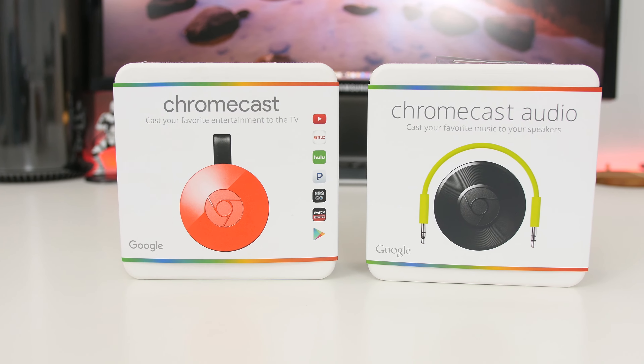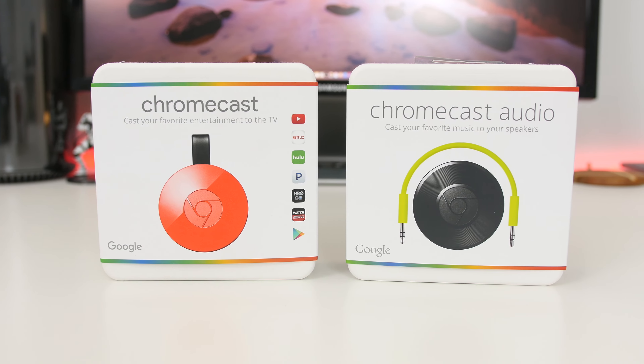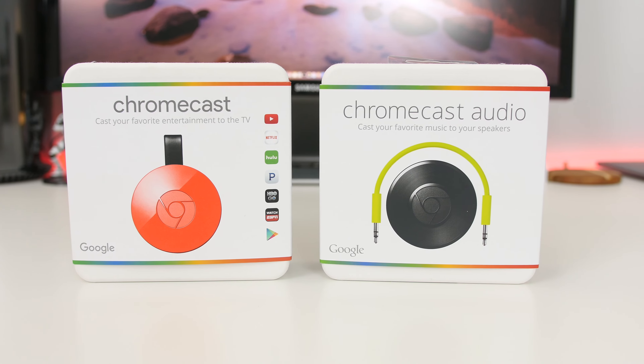Hey guys, Dan here from CLE Tech, and today we're going to take our first look at the new Chromecast and Chromecast Audio, so let's get into it.